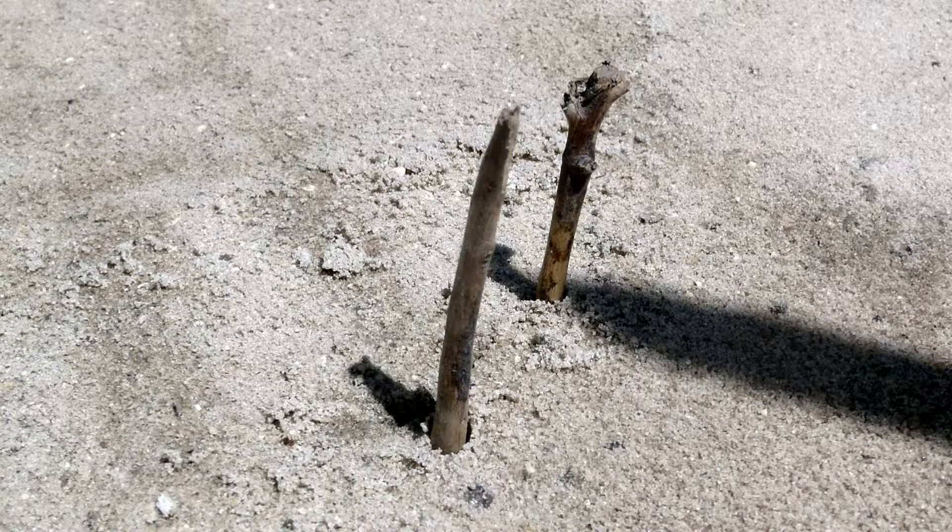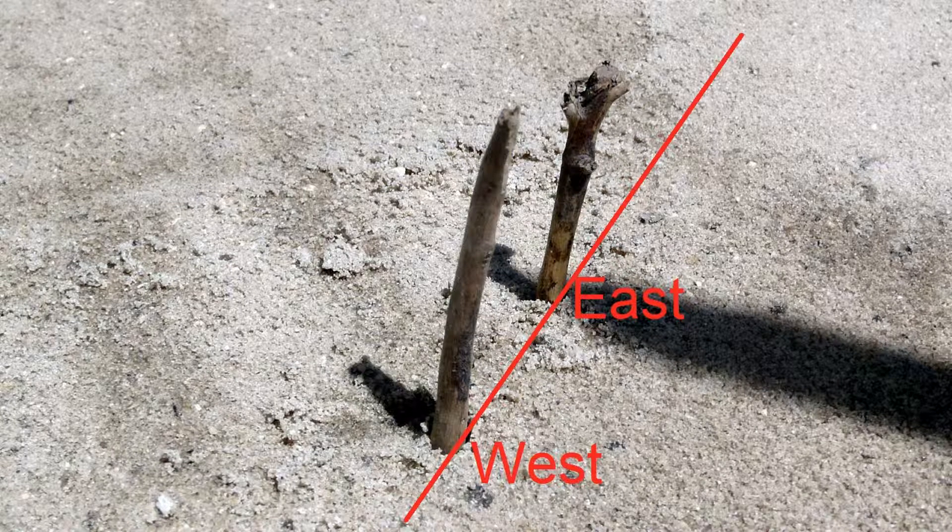Having marked the shadow made by the stick's tip, wait about 15 minutes for the stick's shadow to move, and once more mark the stick's shadow tip. Be sure that the stick doesn't move once you've begun the process of noting shadow movements. Since the Sun moves to the west, the second shadow tip marking will be to the east of the first, and a line drawn between the two markings will oftentimes be close enough to an east-west line for our purposes.